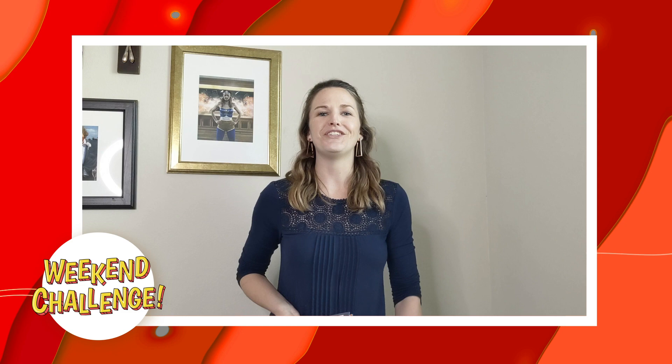Hi everyone! My name is Dr. Kate Bieberdorf, but you may know me as Kate the Chemist. I'm the author of The Big Book of Experiments and Dragons vs. Unicorns.